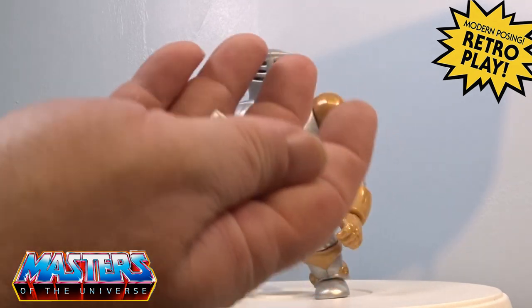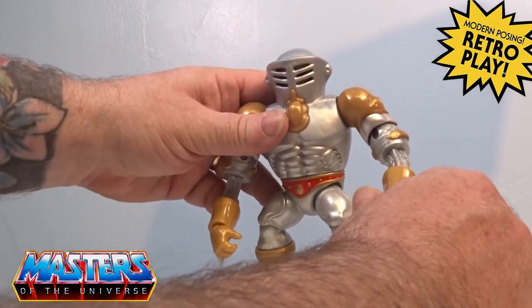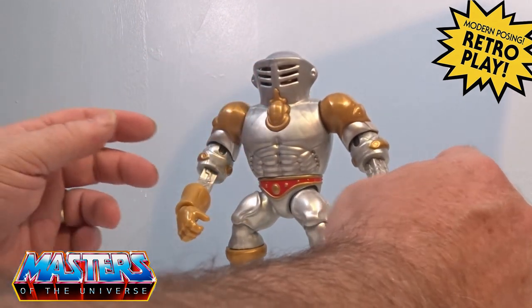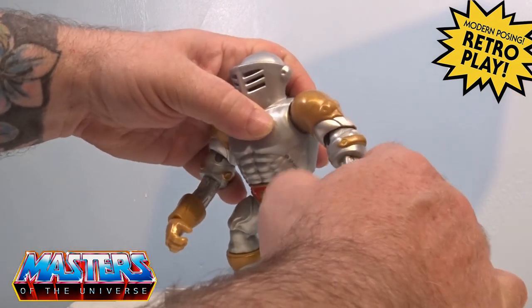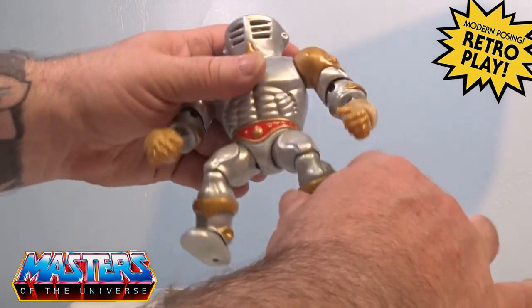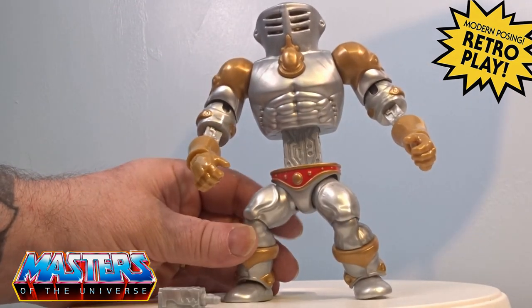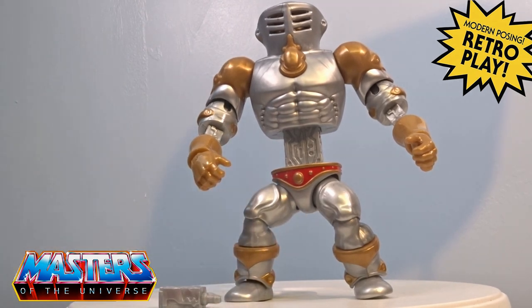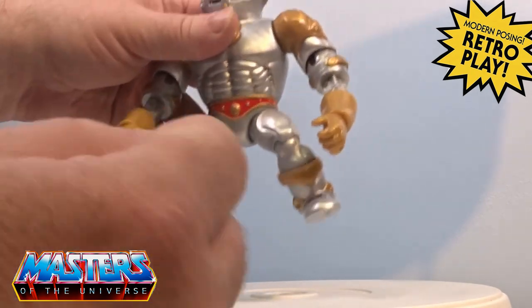I just wanted to see the extensions on his arms. It's weird the way they've packed him with his arms extended out, but to push them back in, these are removable as well. Now with his waist, it's got that extension — this is the only Origins figure other than Orko I can think of that doesn't pop off at the waist, so this one is fixed, otherwise it wouldn't have that extension feature.